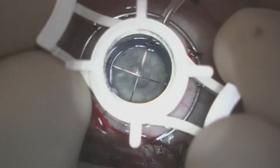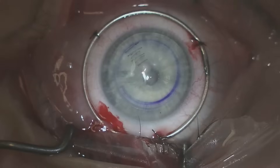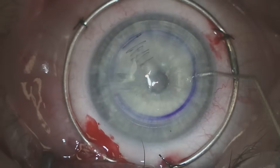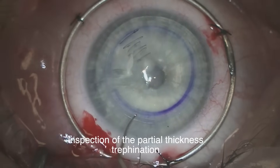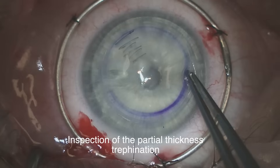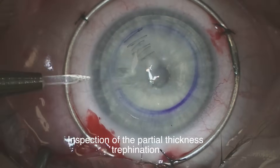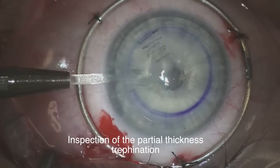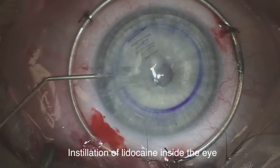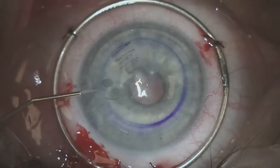This area will allow us to remove all the abnormal cornea. We double check to make sure that we have an even trepanation. 1% non-preserved lidocaine is then placed directly inside the eye to augment the anesthetic effect.